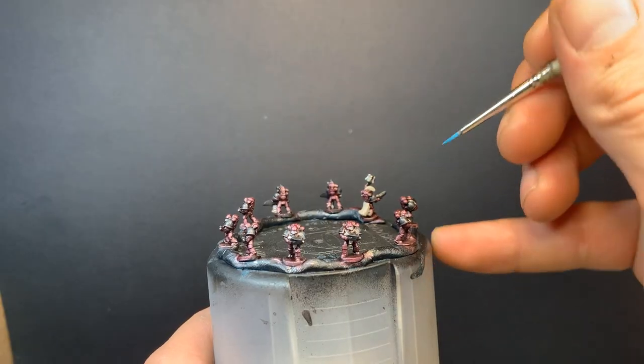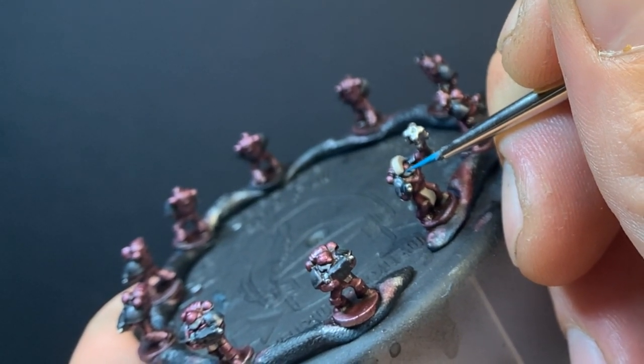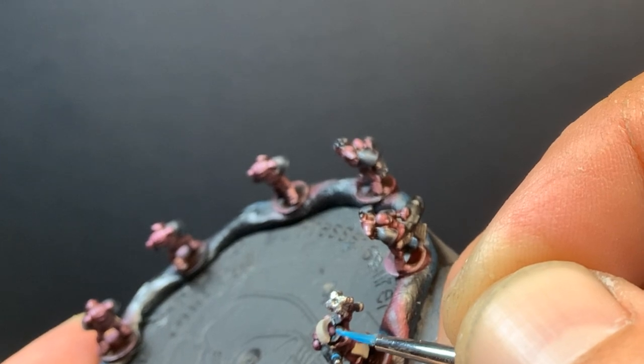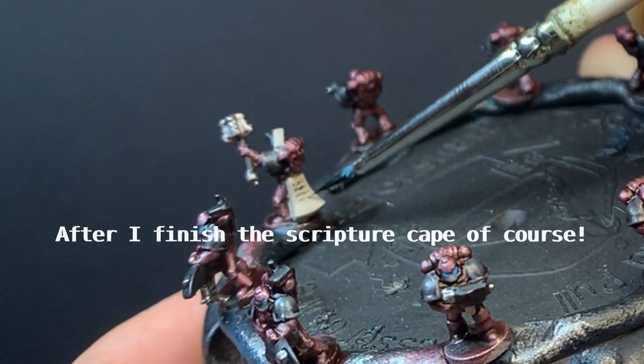Temple Guard Blue will make a nice contrast colour for the captain's plasma pistol, as well as to drop into their tiny eyes. Some of them are pretty bad, but nobody's looking that close. The final step is to clean up their bases with black.